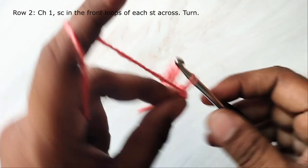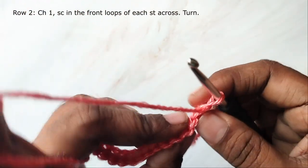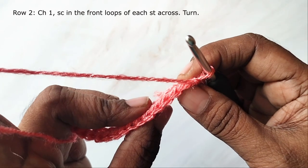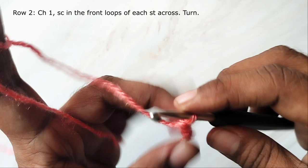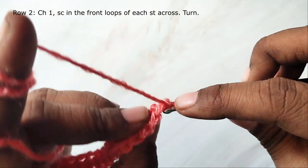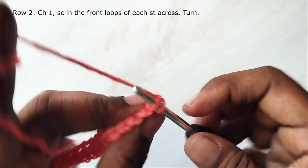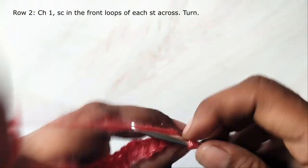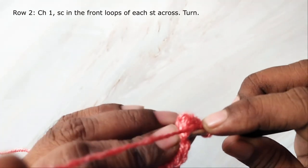Chain 1 and turn. In this row you will work single crochets only into the front loops of each stitch. You can see there are two loops — one front and one back. You will be working only into the front loops. The loop that is towards you is the front loop. Work single crochet in the front loop of each stitch across. You will have 14 stitches.